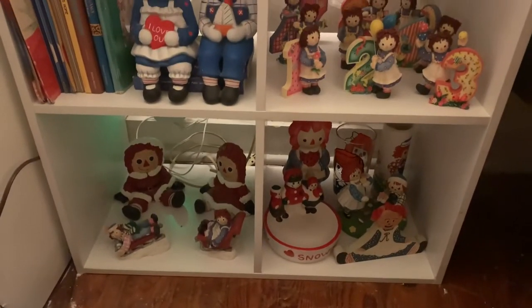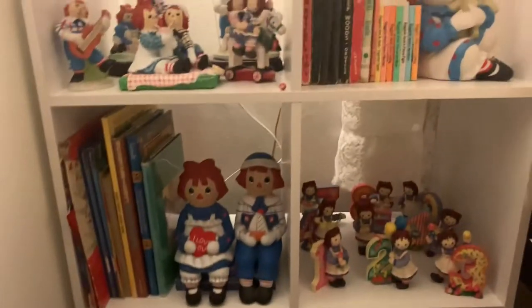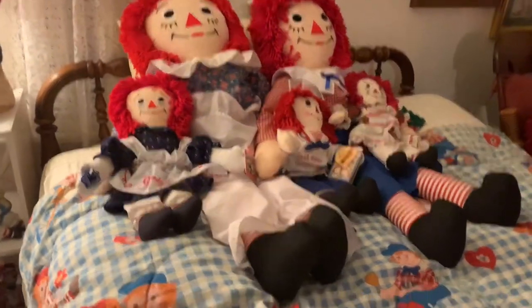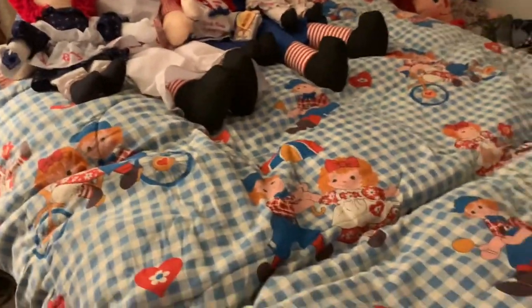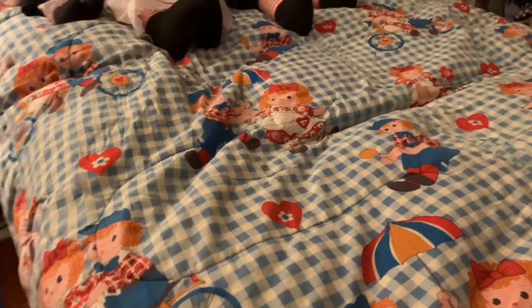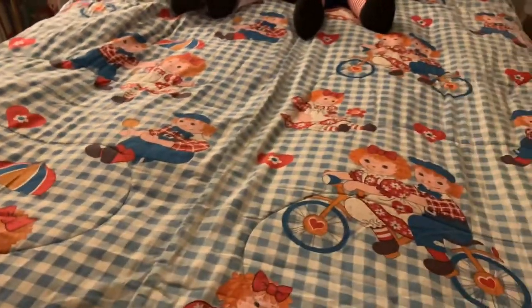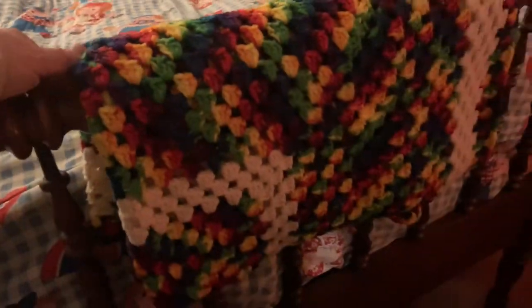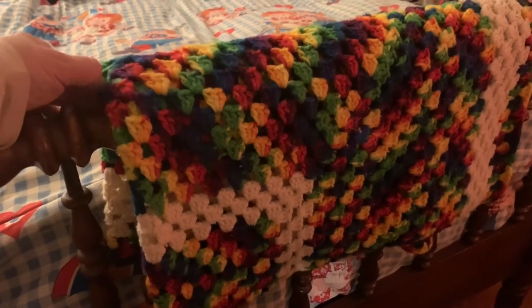And then a few more ceramics here. Jeff doesn't have the back on this bookcase yet, but there are a few things left still to do and I'm not complaining at all, just letting you know kind of what's going on. These are some newer Raggedy Ann and Andys. But the sleeping bag, which is what I'm using for a bedspread, I had one like this when I was a child, so I know it's fairly old. The crocheted blanket was done by my Grandma King — it's a child-sized blanket, and it was mine.